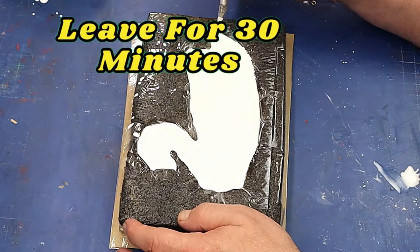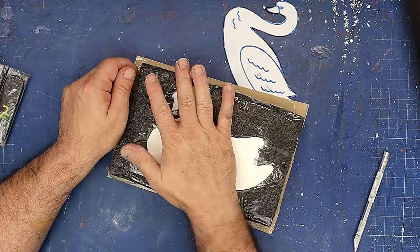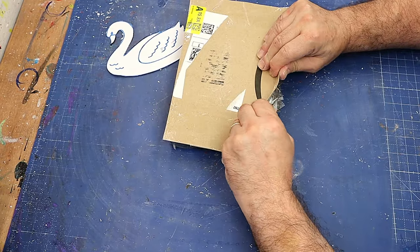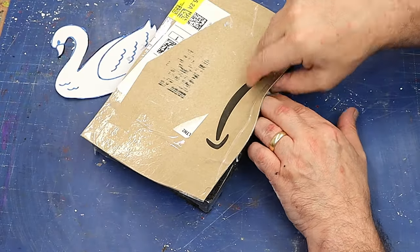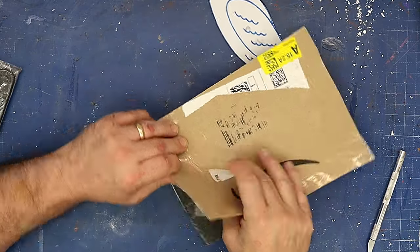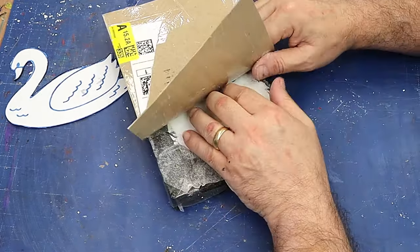It should be ready to demold in about 30 minutes. This has been curing for just over 30 minutes now — it's still a little warm from the exothermic reaction. I'm going to take this base off and I'll reuse this cardboard base for the next one. You need to be really careful at this stage because it's still very fragile. The likelihood is I might break the neck off — I'd be much better off waiting until tomorrow, but I'm too impatient.